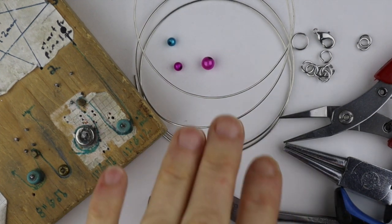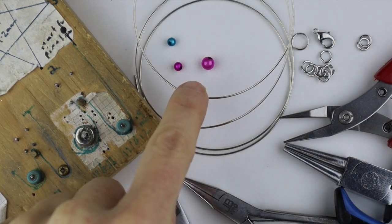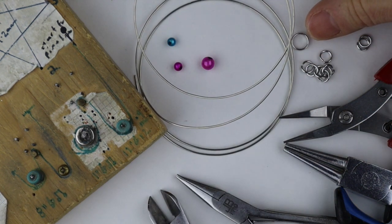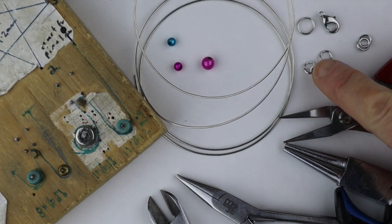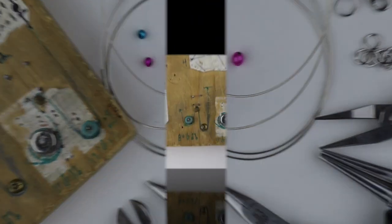So what you're going to need for this project are your tools, 20 gauge wire, four and six millimeter miracle beads. If you're making a bracelet you'll need a clasp and little jump rings to attach the links. You can also use a template for the treble clef — this is one I made myself with a block of wood — or you can freehand them.